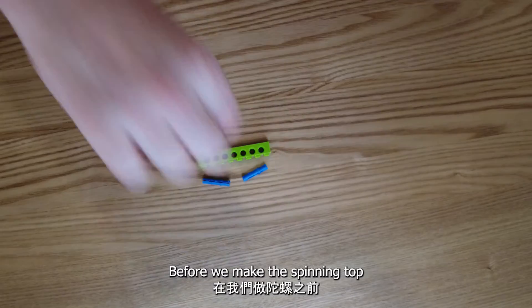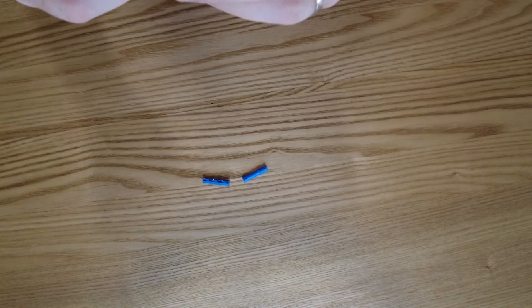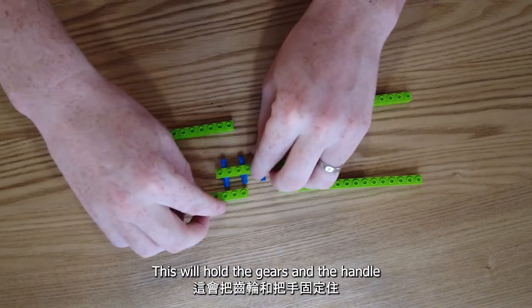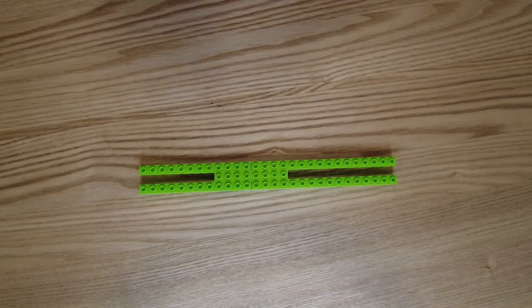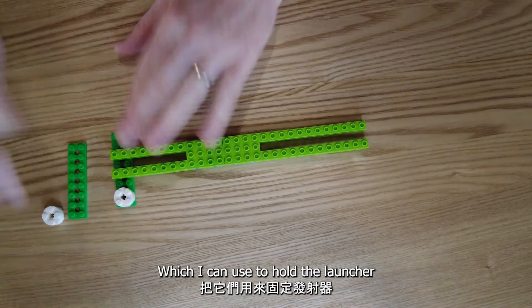Before we make the spinning top, let's make the launcher. First I lay out the frame — this will hold the gears and the handle. Next I add some plates at the back, which I can use to hold the launcher.